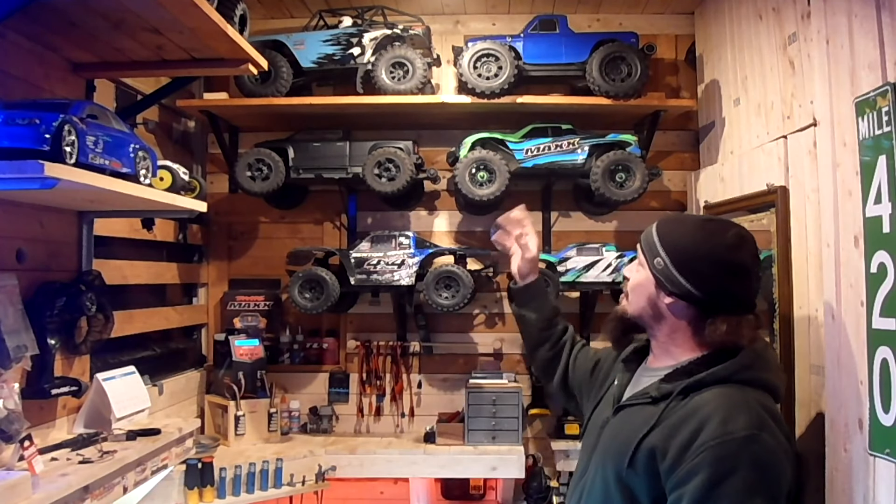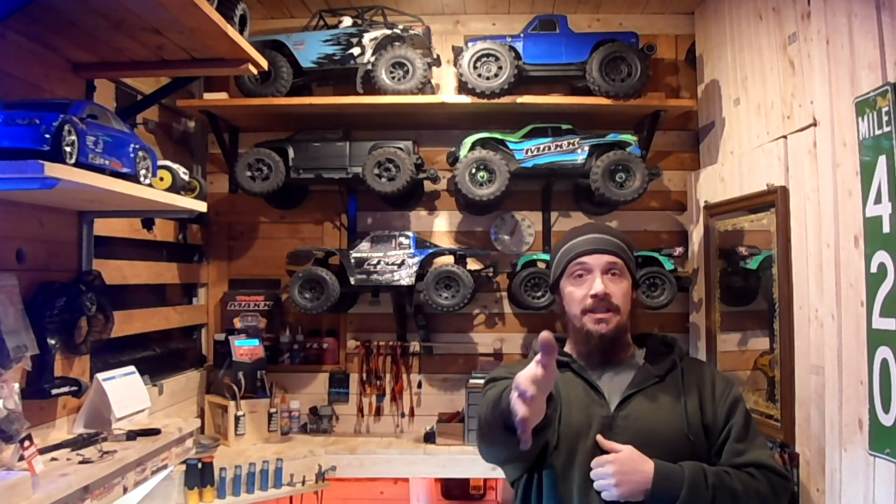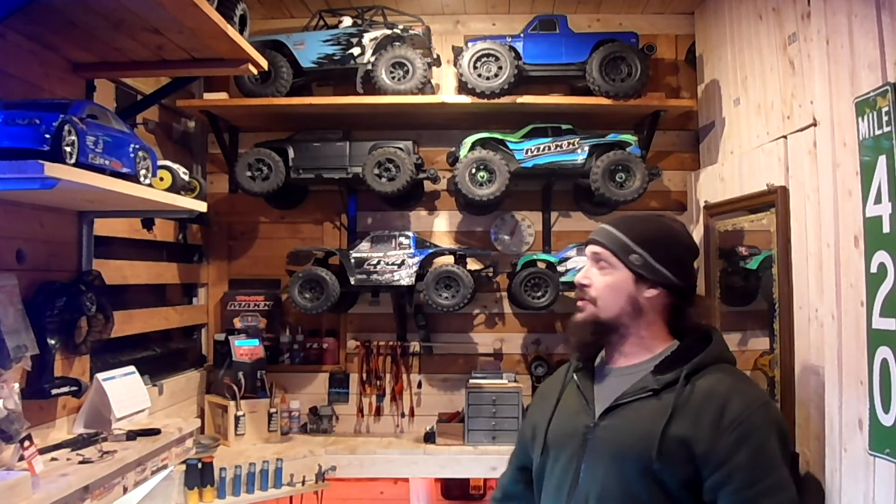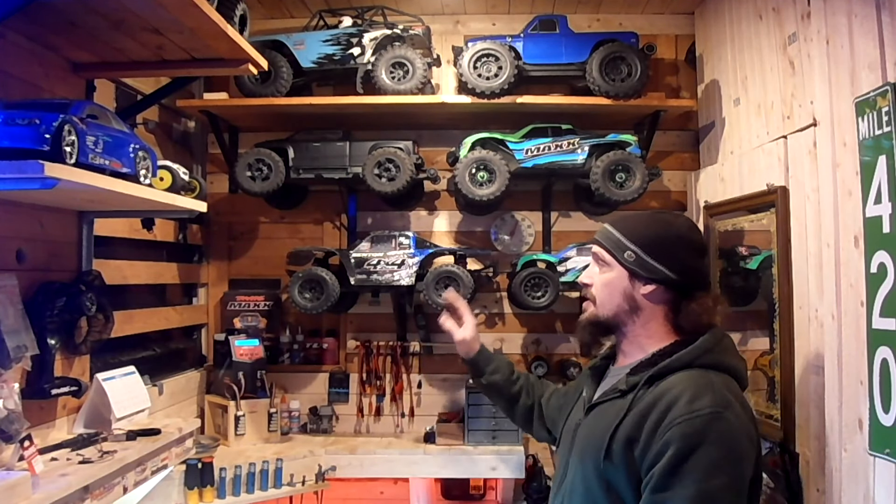You can see they're pretty evenly matched. I actually like the Maxx a little bit better for drag racing because you can just lay into the throttle, point and click, and it just goes. With the Sledge you have to steer the whole time, and with these thinner tires on there it makes it a little more difficult to keep it straight in a straight line when you're running 4S.